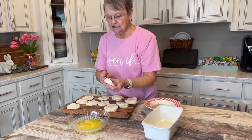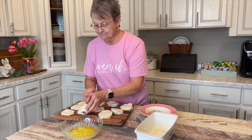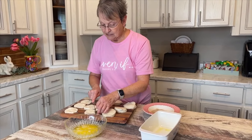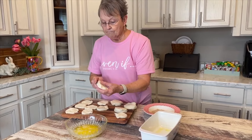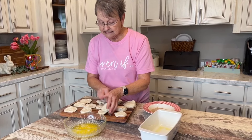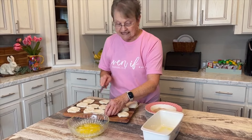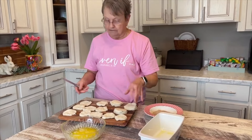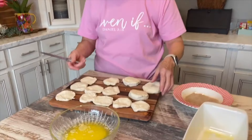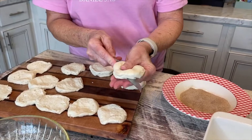I saw this somewhere — I can't remember where, so I can't give them credit — but it's so simple. They called it cinnamon bread. You take just a can of biscuits, eight count, and then you're gonna take it and half each one.